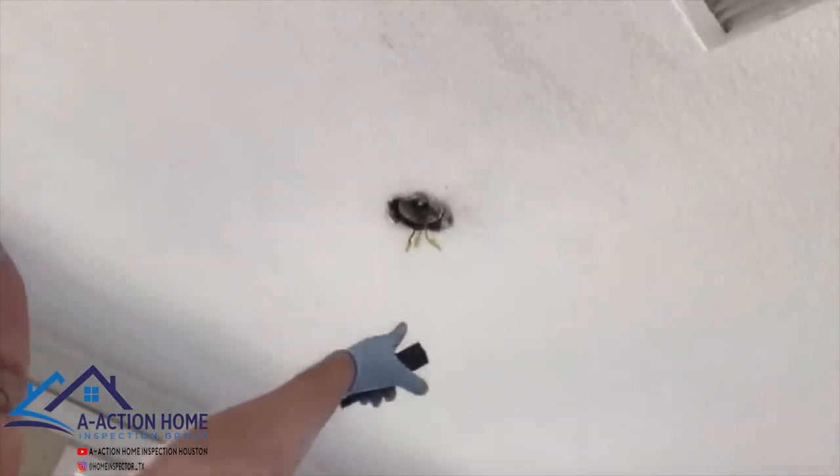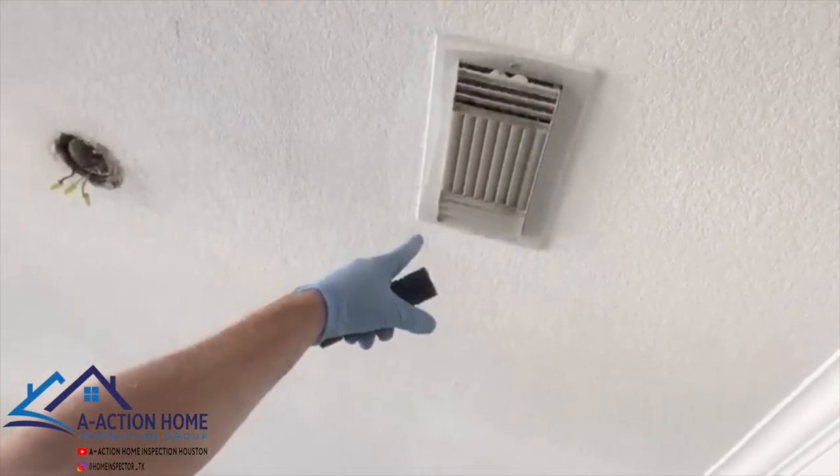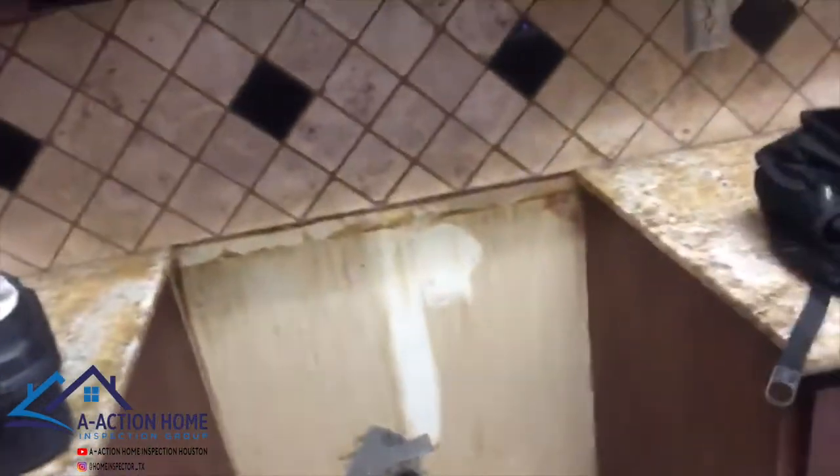Moving on to the kitchen. We're missing quite a few light fixtures. We've got some beautiful mold buildup on this register. The dishwasher works, but it had some rust in it. This oven's missing.